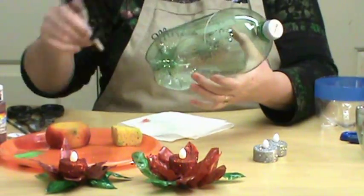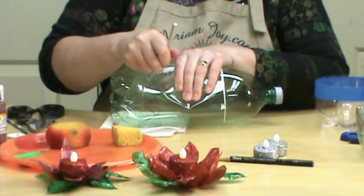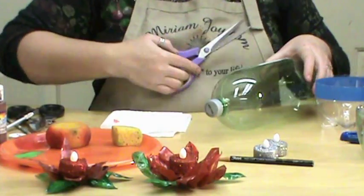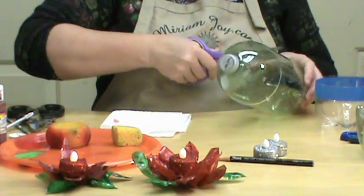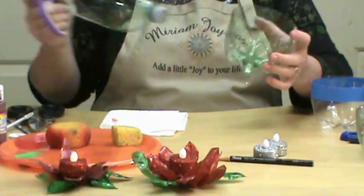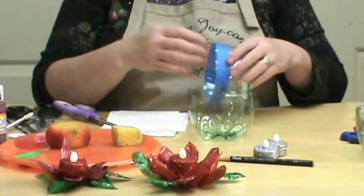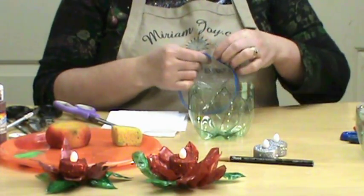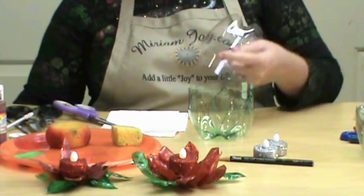You can see our flower starting to take shape. Now, to get these open, take your hobby knife or a sharp knife and just poke a hole in them, then take your scissors and cut them all the way around. That doesn't need to be perfect because you're just getting it to where you can work with it.